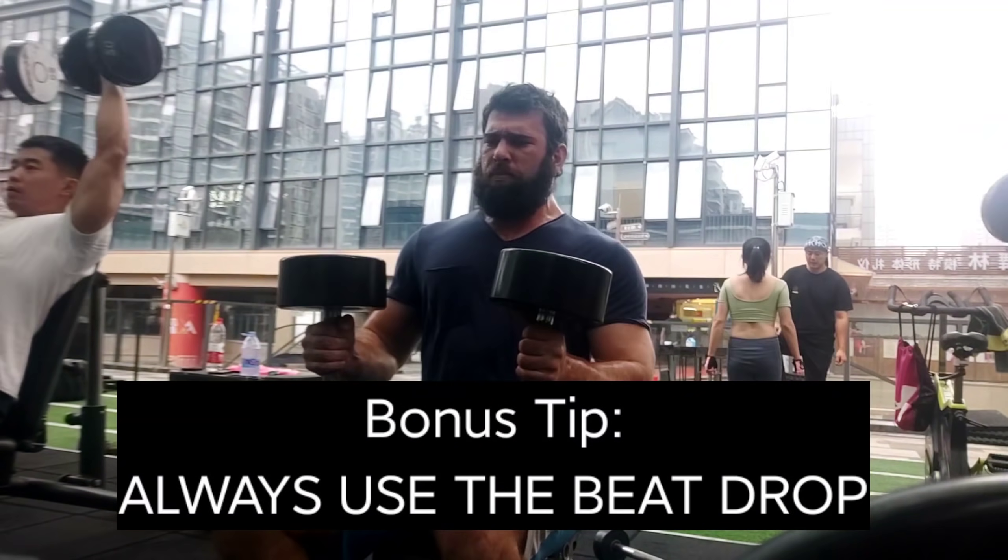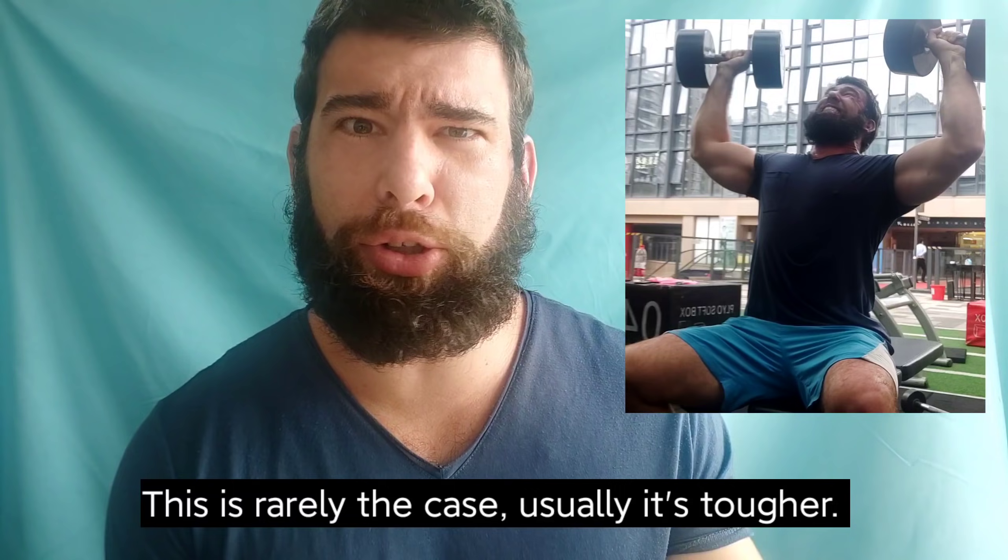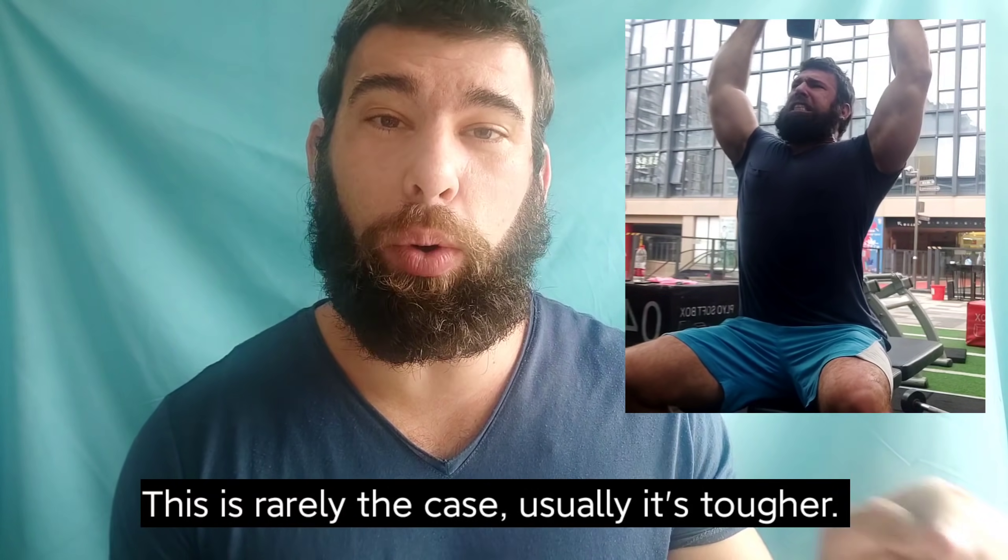I think you might surprise yourself. If you stop a set when you get a tough rep, maybe that was zero reps in reserve — it sure wasn't failure — but maybe you could have gotten one more, maybe even two more. Often I think something is an all-out effort and then I just try for one more rep. I do it, I get it, and it was actually easier than the last rep I thought might've been my last one. Then I try another rep and get it too. So what I thought was zero reps in reserve was actually two reps in reserve, if you actually just attempt those extra reps.